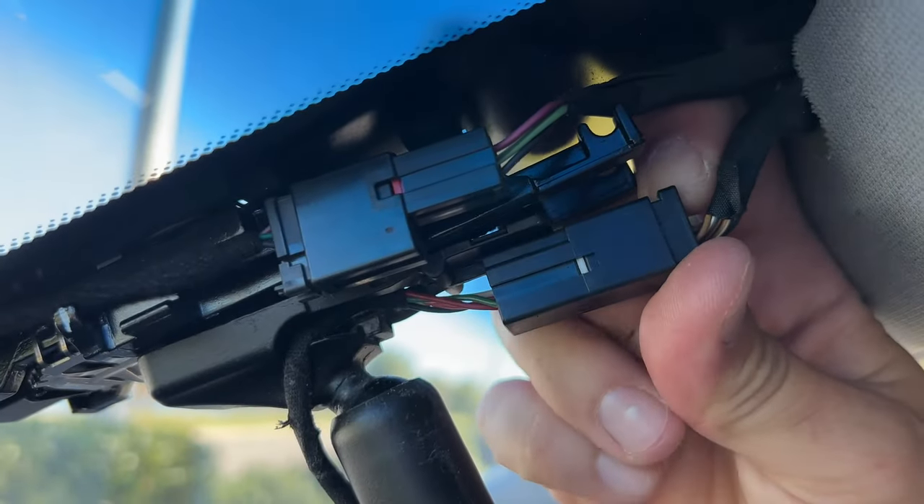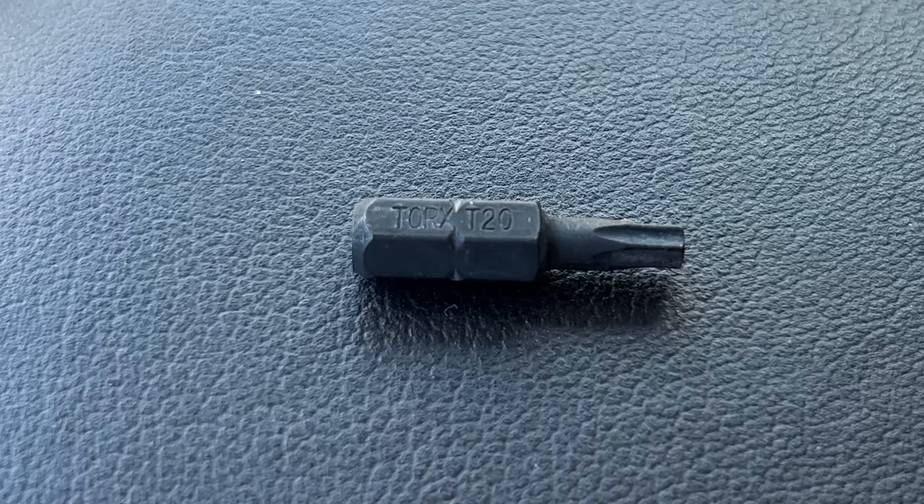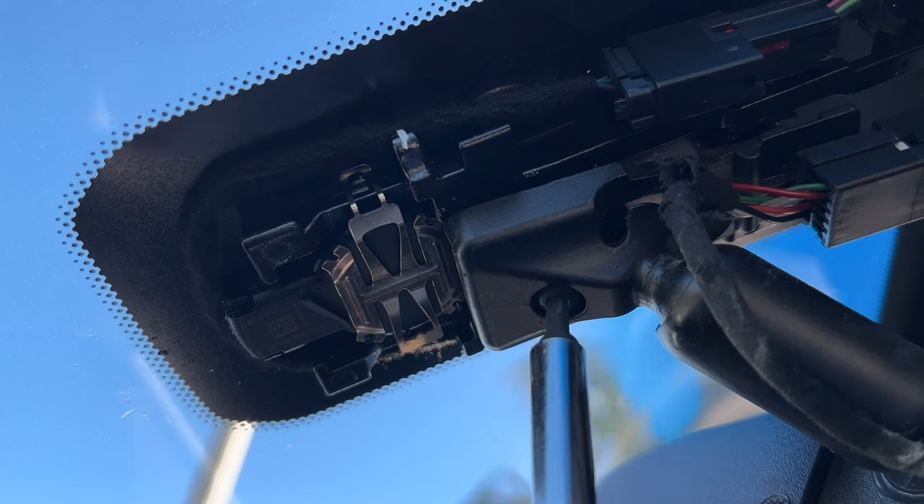Push the tab on top and unplug the connector, then use a Torx T20 bit and take out the screw.